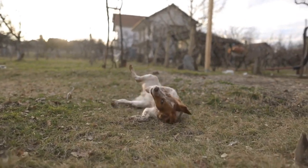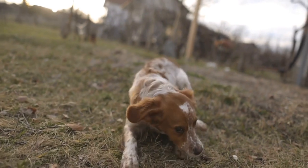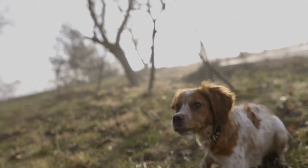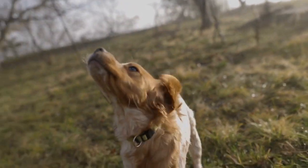Grooming your Brittany dog is not only about maintaining their appearance but also about ensuring their overall well-being. Regular brushing, bathing, nail care, ear cleaning, and teeth brushing are essential DIY grooming tips to follow.